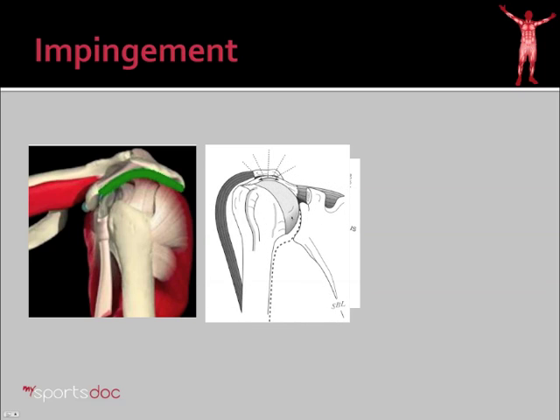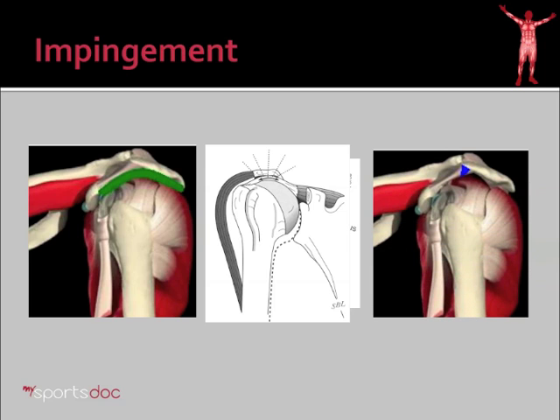Impingement is what happens when that doesn't work properly. The deltoid lifts the humerus up, and the Rotator Cuff muscle, for whatever reason, is not able to counteract that force. The ball of the shoulder shifts up, pinching the Rotator Cuff and also the bursa against the bone of the acromion, causing pain or impingement. What can happen over time is the ball of the shoulder bumps up against the coracochromial ligament. The body reacts to that by building some bone, and you see this bone spur, represented by the blue triangle here, beginning to form.